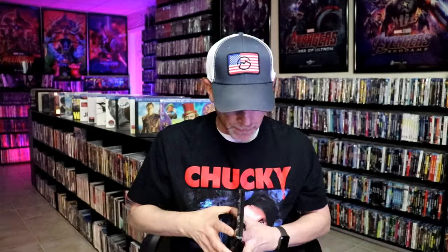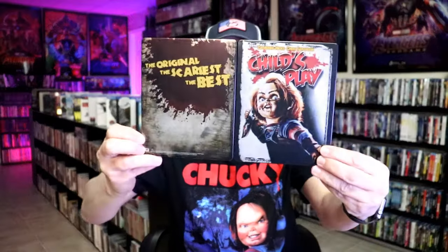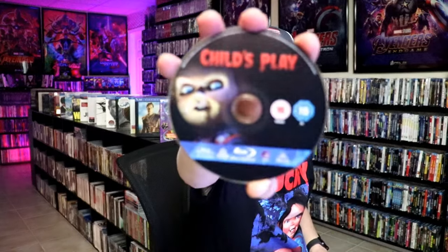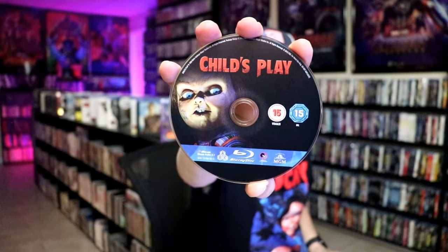And then here's the back. We open it up. We have our front and back together — great-looking artwork. On the inside, it does come with just the one disc. We have our Blu-ray disc here with some disc art, and we do have some inside artwork.